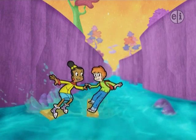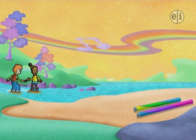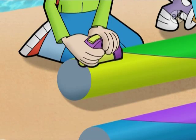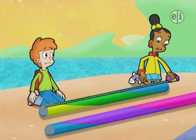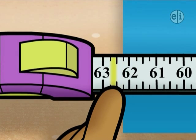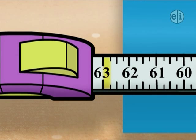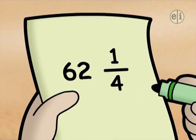Hang ten, Jax! Ginchy Golf, dead ahead! Matt! The antenna pieces — come on, let's measure them! How long is it? 62 and a little bit. How much is a little bit? We gotta get this right! There are one, two, three, four equal spaces between 62 and 63, so each mark measures off another one-fourth cyber-inch. The first piece is 62 and one-fourth cyber-inches long.